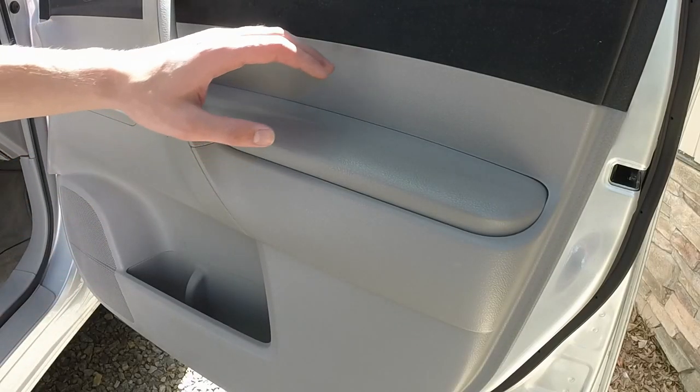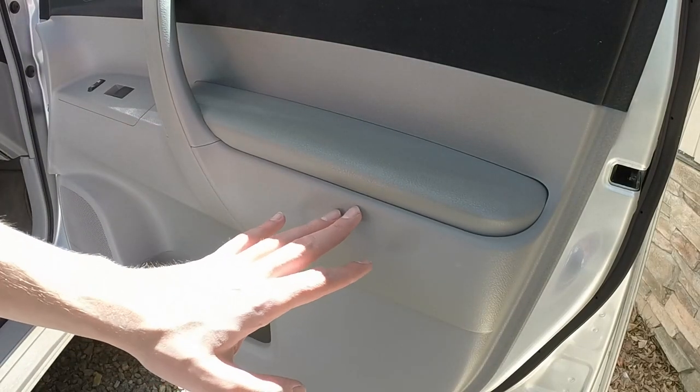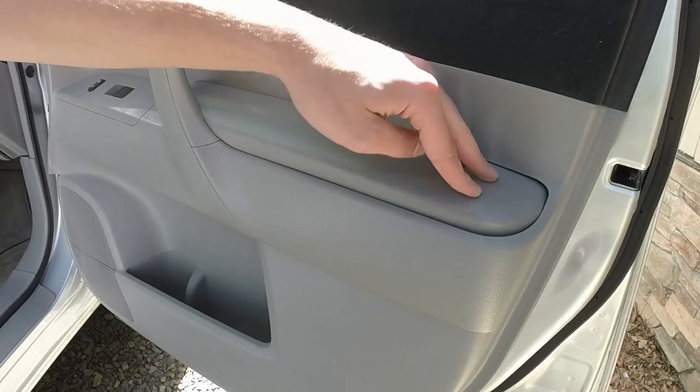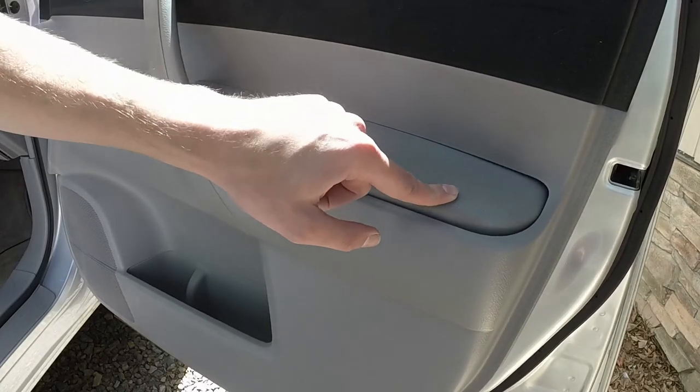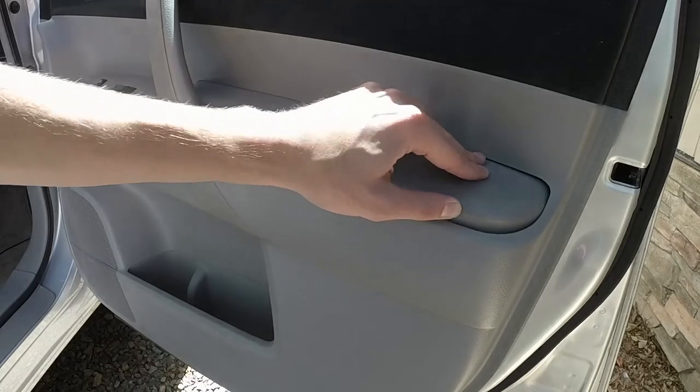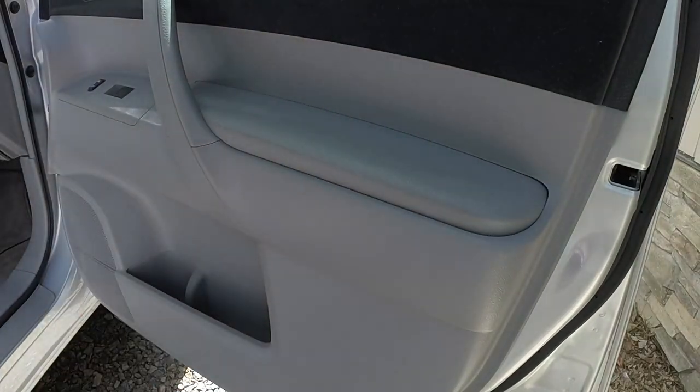So here's the problem right here. This is the armrest on the passenger side on a 2010 Highlander. As you can see, if you put just a little bit of pressure here, it gives. The supports that are right in here that are supposed to hold this up have broken off, and I'm going to show you how to fix that.